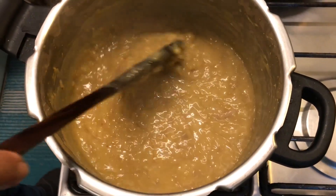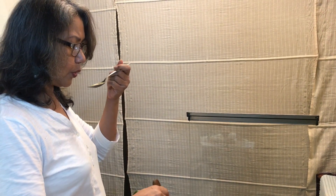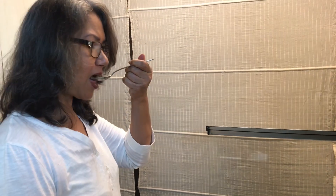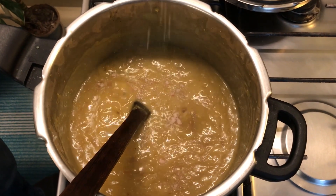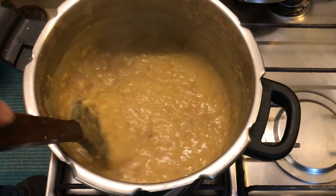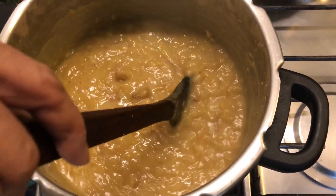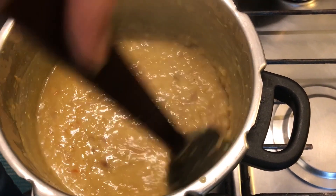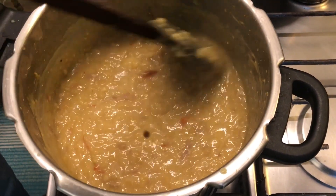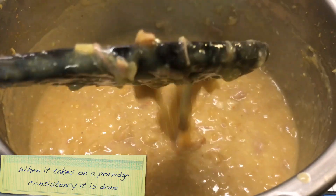I just need to taste it for salt. It's very hot — I don't want to burn my mouth. Yummy. I am going to adjust the salt a bit. One is not just stirring but also mashing it, and since I am doing it in the pressure cooker I am mashing along the side. It becomes like this thick porridge — a nice meaty porridge, which is the ultimate in comfort food.